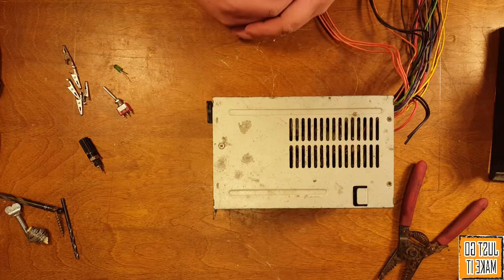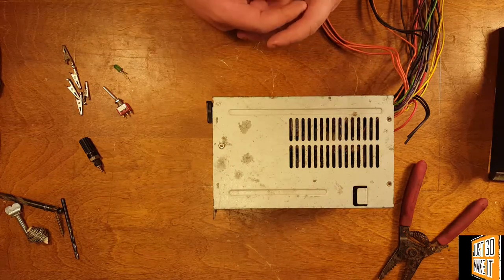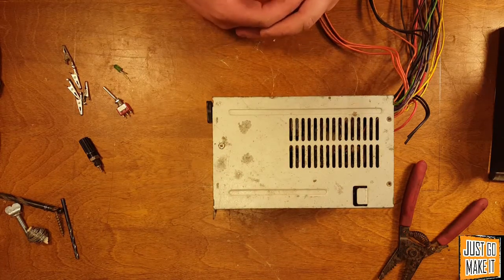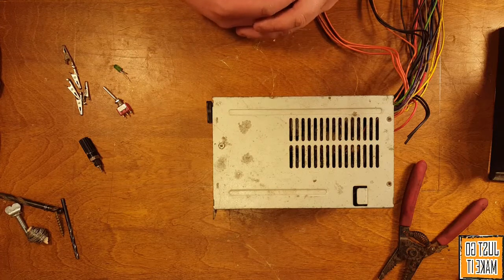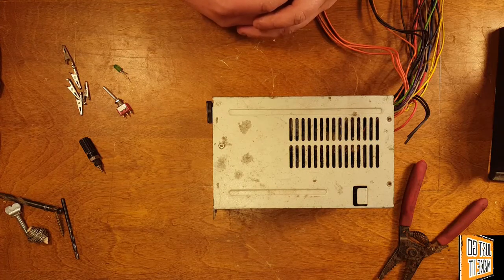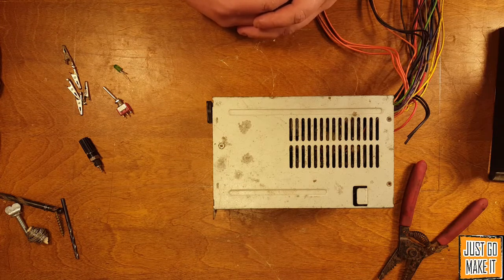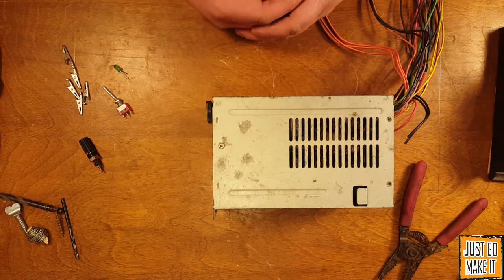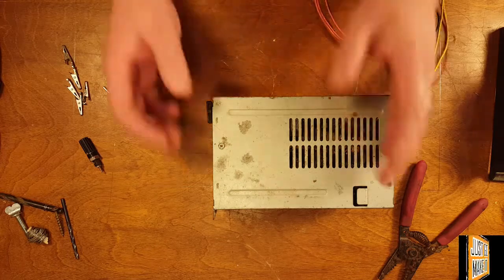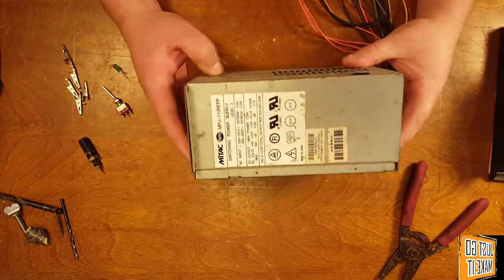What's one of the single most important things you possibly have on your workbench when working with electronics? Well, that'd be a good benchtop power supply. Now the ones you go out and buy are pretty expensive. Some of the ones on the cheaper side can be as much as a hundred bucks, which is kind of crazy. But those are very nice because you get the adjustable voltage and current on them. Anyway, today we're going to build one out of an old computer power supply.